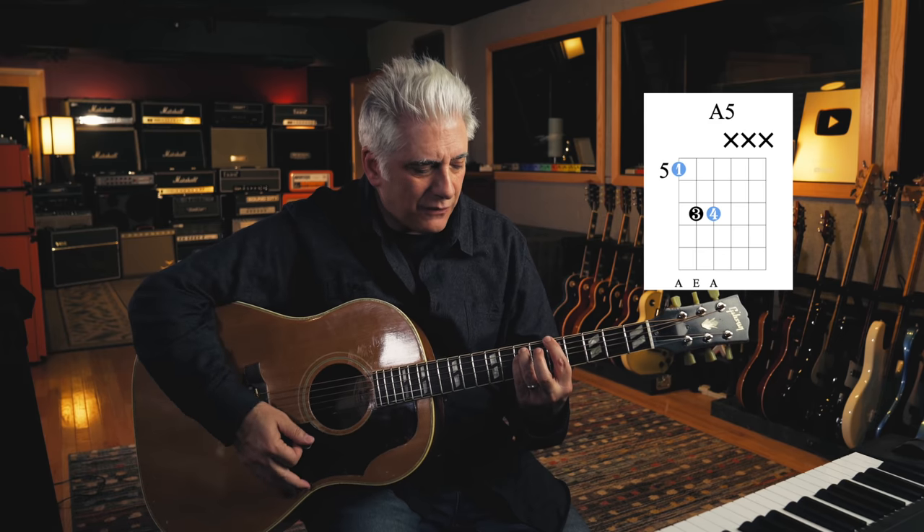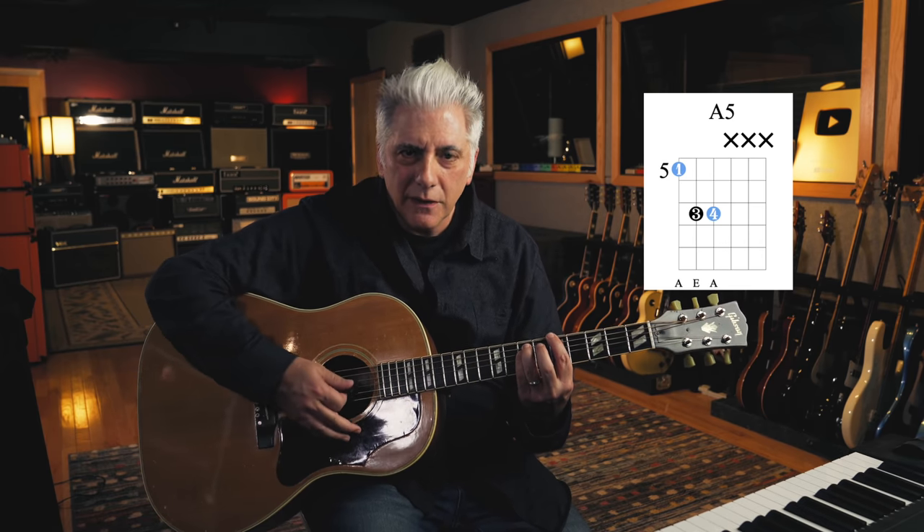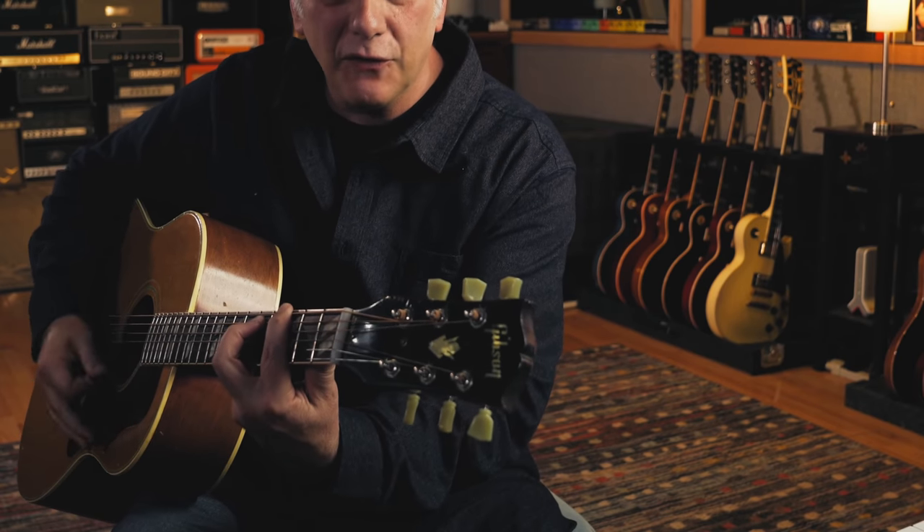Let's talk about power chords first — root six power chords, meaning the root is on the sixth string or the low E. I'm playing an A power chord, an A5, at the fifth fret. I'm playing the notes A, E, A, so I have an octave in there. What I'm doing is muting these other strings, but I'm hitting all the strings. The only notes you hear ring are the three notes I'm playing, muted by my index finger lightly touching them.